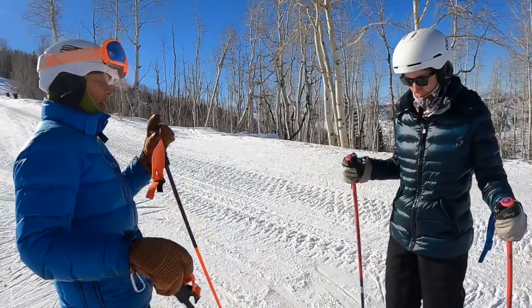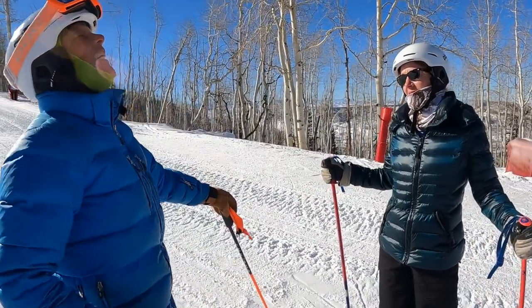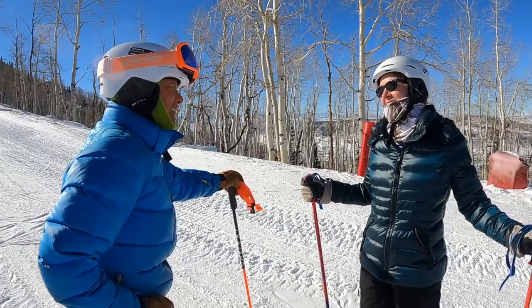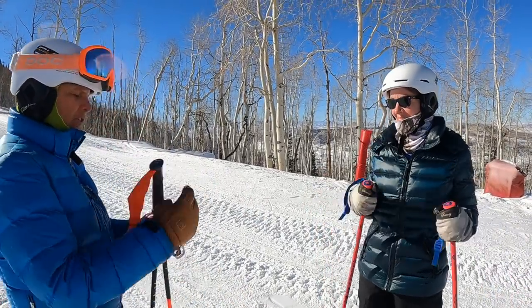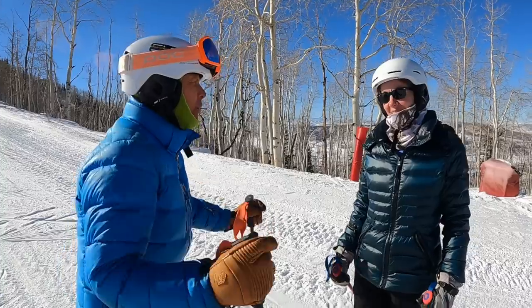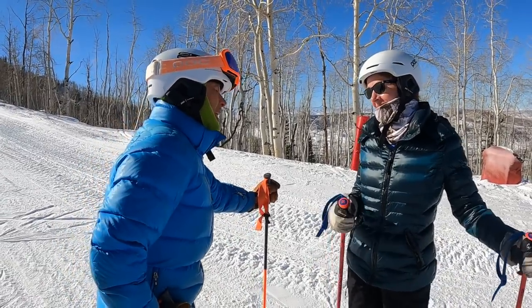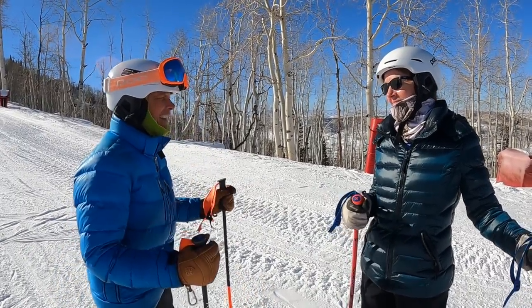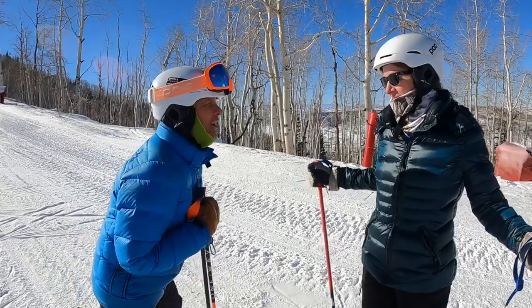So, Kelly, viewers are just dying for me to deal with your arms. Because your arms are right here. But I want to tell everybody right there why I'm not doing that yet. Because I'm focusing so much on your lower body. And we ski with our legs.